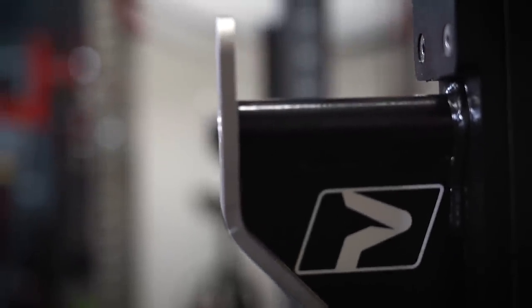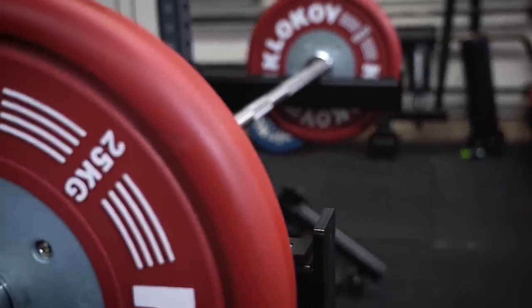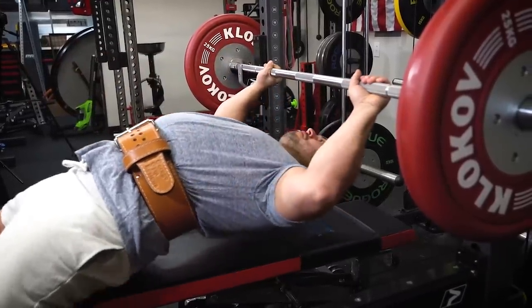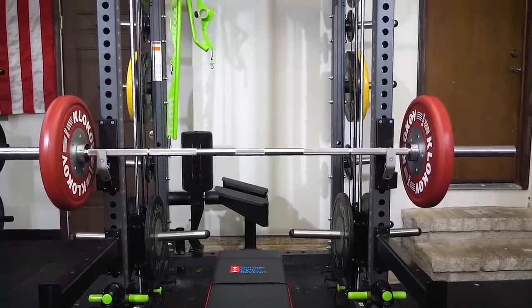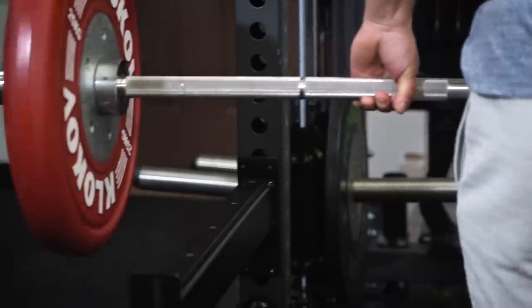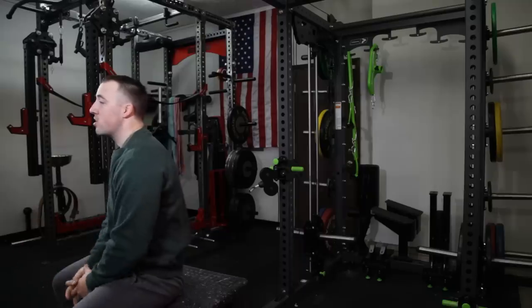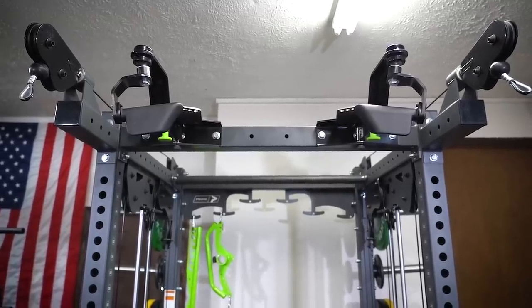The front would be used similar to half racks — you have your J-Cups and then you put your safeties in the bottom, which allows you to use it like a rack in a safe manner. If you're a powerlifter lifting a lot of weight, I don't think this rack is necessarily designed for you, because if you fall backwards the weight's still going to fall. But for most people, this is a great option because you can squat, deadlift, bench, do all the traditional power lifts you can do in a squat rack, and it also allows you to have a functional trainer.